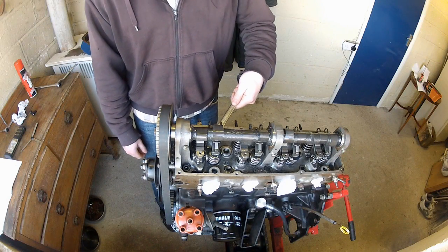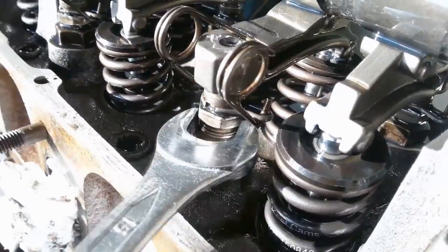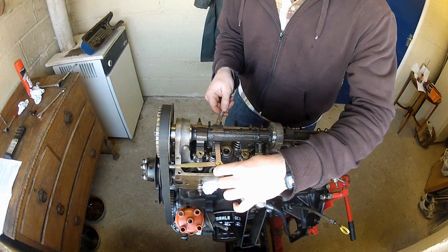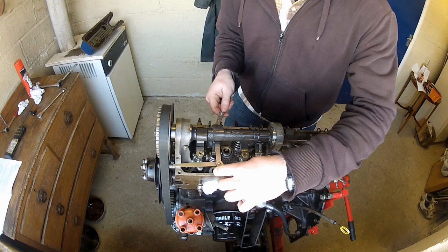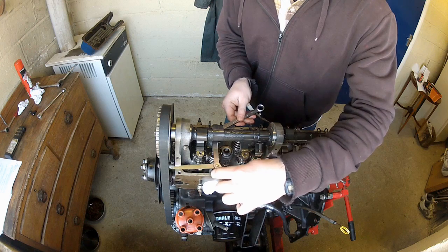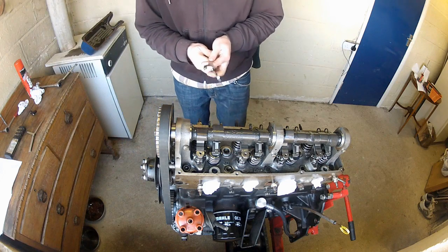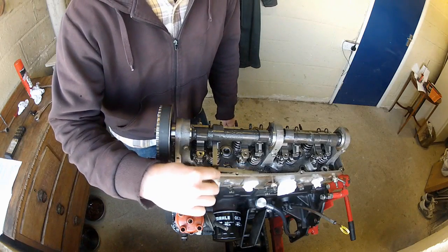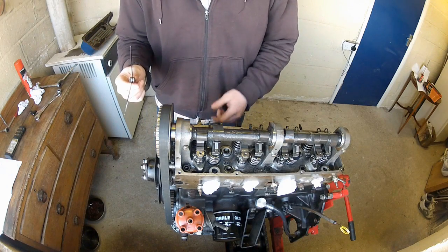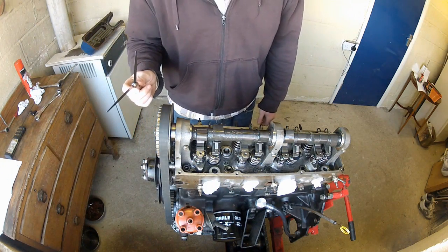To adjust, simply slacken off the 19mm lock nut on the ball stud. Then raise or lower the ball stud with a 15mm spanner until you've obtained the correct clearance. Once you're happy with the clearance, tighten down the lock nut. And once you've tightened the lock nut, double-check your clearance, because tightening the lock nut can throw the clearance out ever so slightly. It may take a couple of goes to get it right.